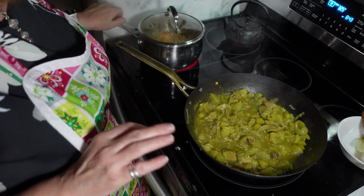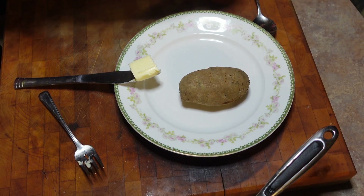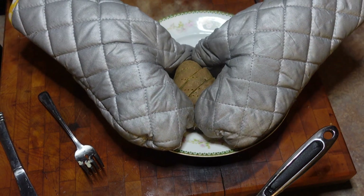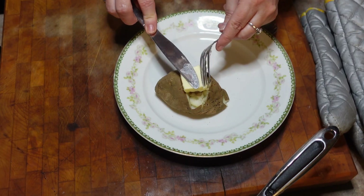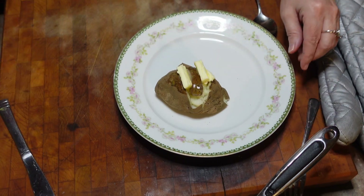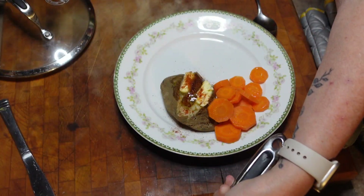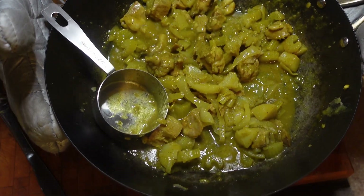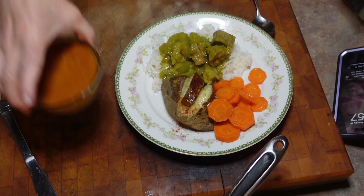I'm going to drain the carrots now and add some butter. For our baked potato, the directions say to make two diagonal slices, which I've already made. I just set my butter knife aside and then we squeeze it. Add a nice big pad of butter to the top and sprinkle with paprika. Let's add our carrots — I just added a pad of butter to those. And next we need a little nest of rice for our curry. Here's our finished curry — doesn't that look delicious? I'm just going to put a scoop on here.